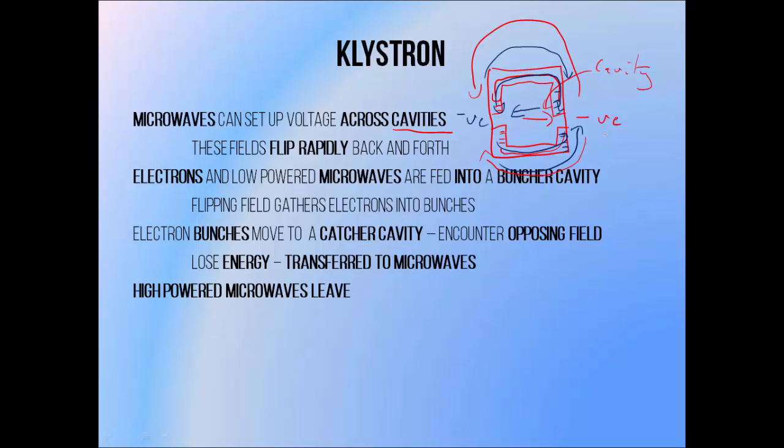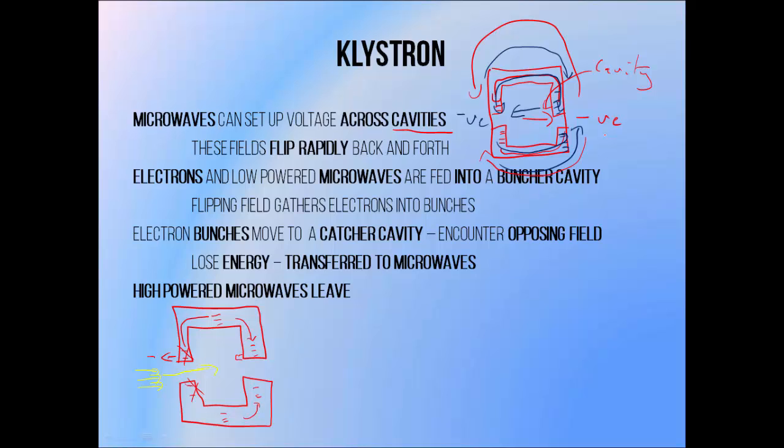If you have a beam of electrons entering one of these cavities that contains an oscillating electrical field, sometimes the nearest wall will be negative and will repel the incoming negative electrons, pushing them backwards slightly. As the field begins to flip, these electrons will move to the centre of the cavity and the wall will become neutral, allowing them to pass into the cavity. As the field flips further, the opposite wall will become negative, which can push backwards on electrons passing through. But as the field flips backwards again, the wall behind these electrons becomes negative and will push them forward, encouraging them to move through the cavity. So how easily electrons are able to make it through this cavity depends upon the time at which they arrive — if repelled as they enter they won't get through easily, but if repelled when already inside they'll get a slight boost.